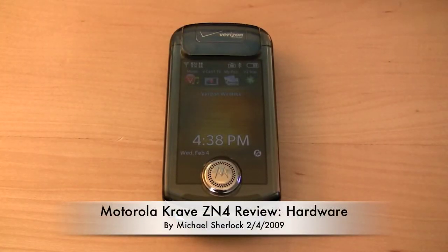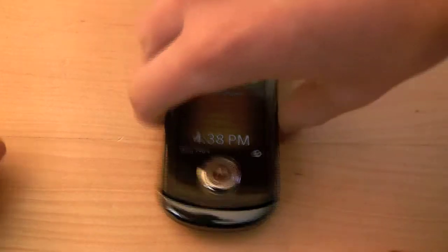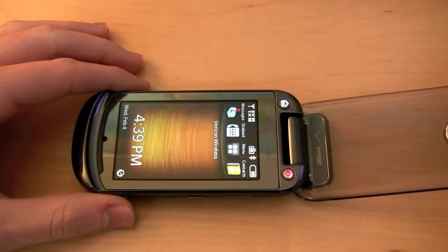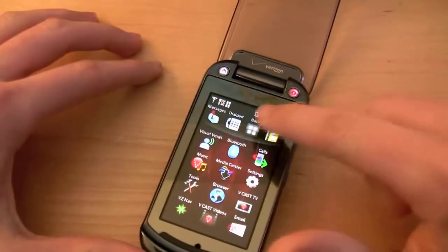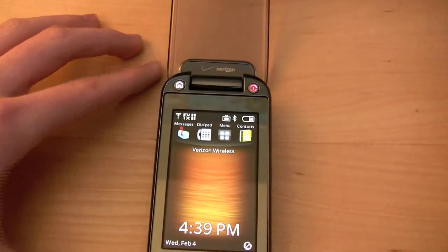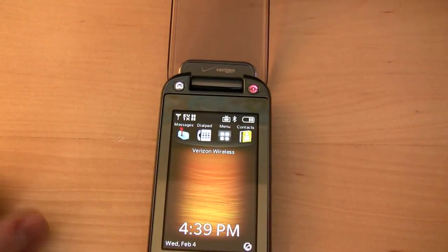Hey guys, Michael here. Today I'm with the Motorola Crave ZN4, an interesting phone for the Verizon wireless network made by Motorola. What makes this unique is it is a touchscreen, and it does offer some haptic feedback. Even though it's not location-based, it's just overall haptic feedback no matter where you press — it's just the same feeling.